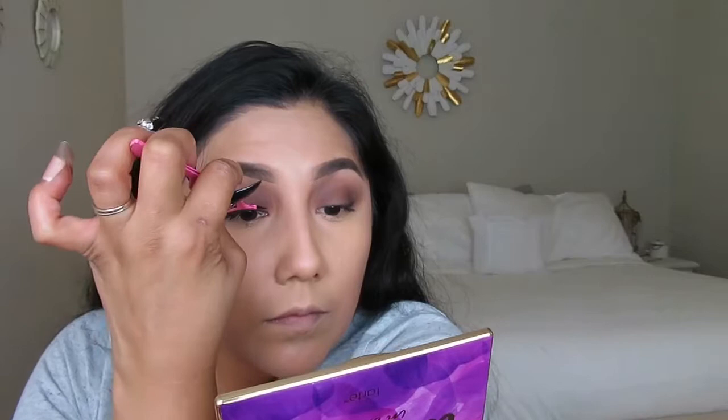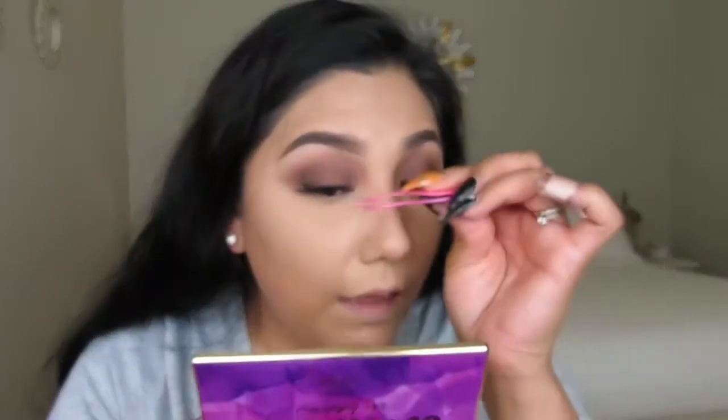The lash glue I'm using is a duo glue — this glue is a bomb. Oh my goodness, where have I been that I've never tried these lashes before?